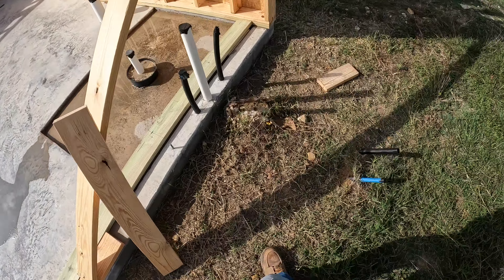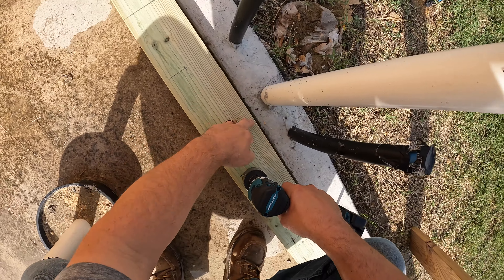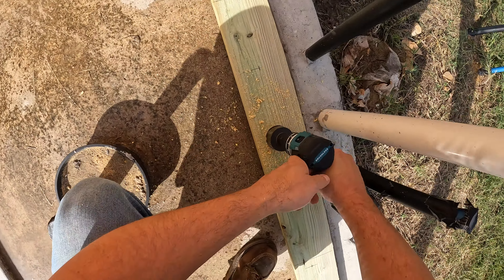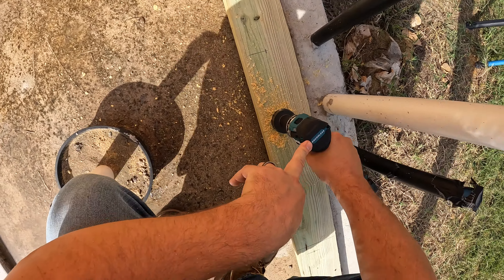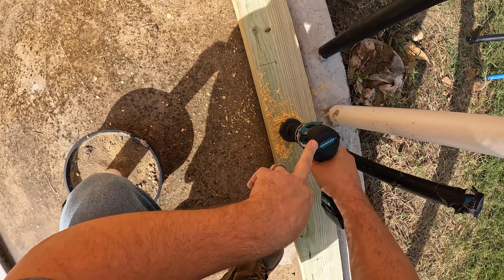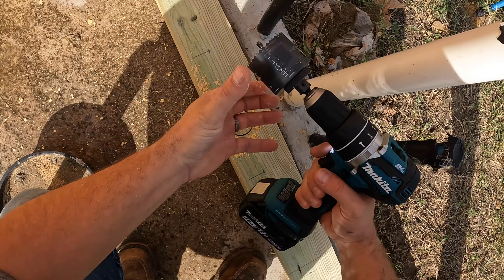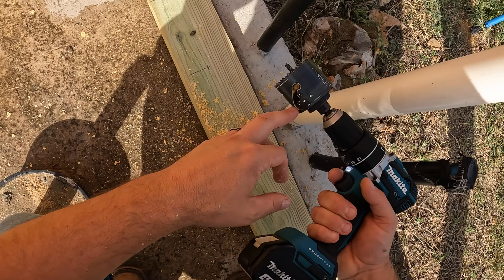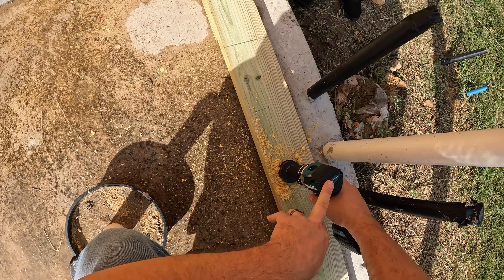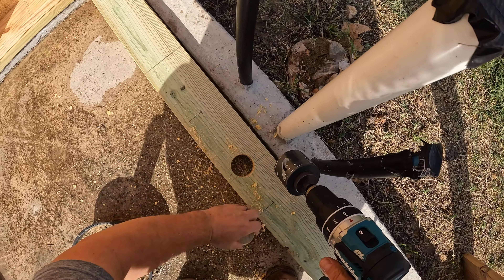Now we'll do this one over here — I already marked them out at the center. Moving the bit up and down as you're drilling somewhat cleans it out. When I'm getting closer to the end I do it more often, because if there's too much packed in there when you go to take the block out it'll get hard and stick. Then you have to use a screwdriver — that's what all these little pieces are for, so you can have pry points. Like that — it falls right out. That's how it should be.